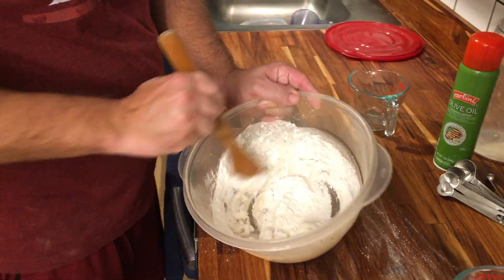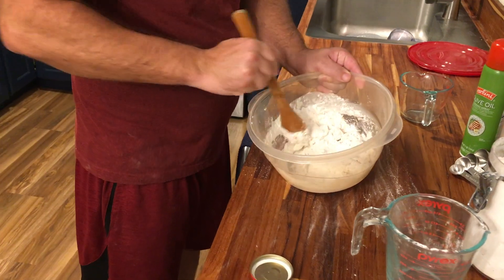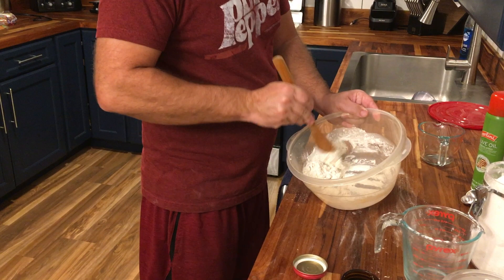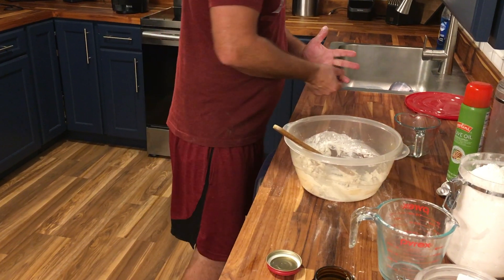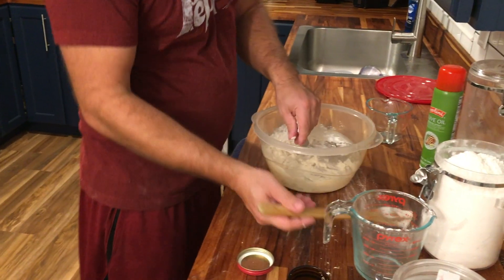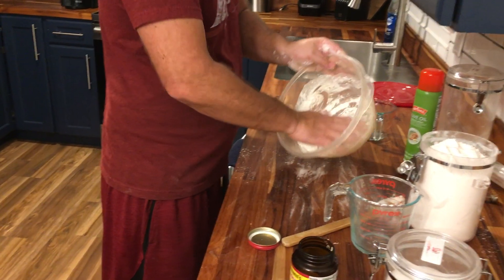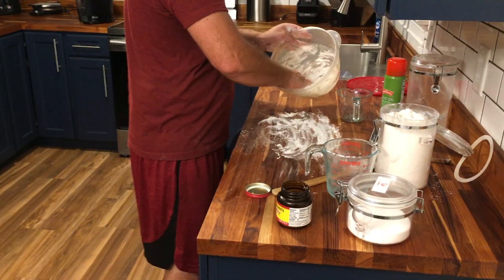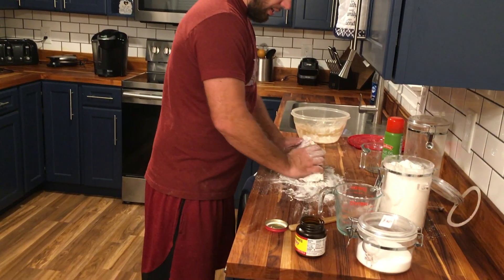It's going to start to get real dry and sticky. At this point we'll switch to using our hands. A little bit of flour on my hands to help it not stick to me, and a little flour on the counter. And I'm going to just start kneading it all together.